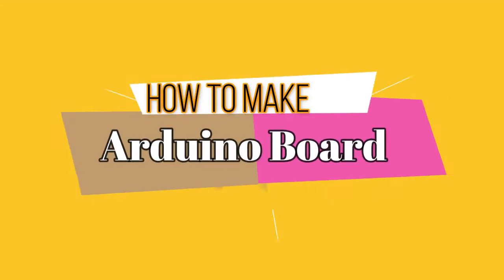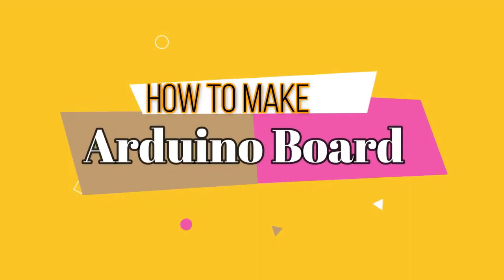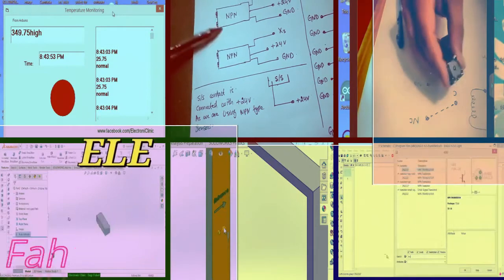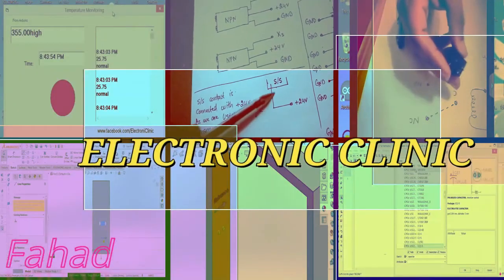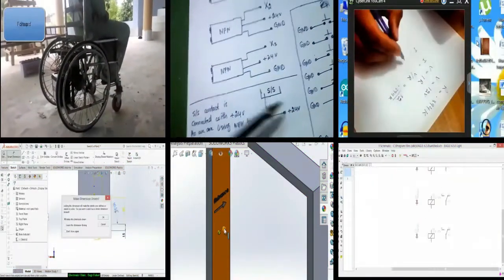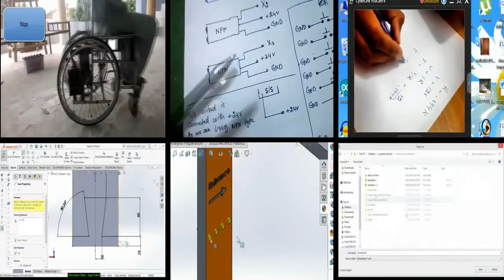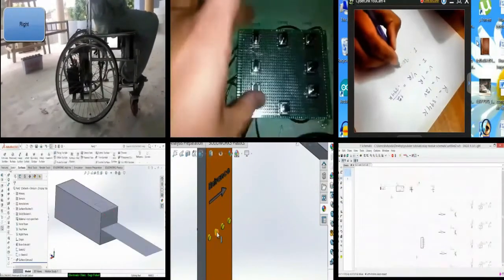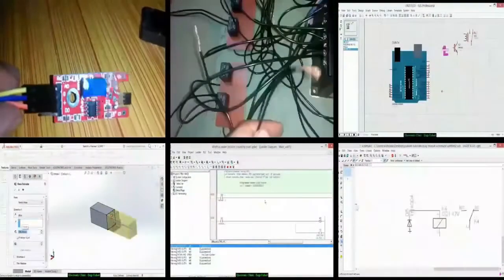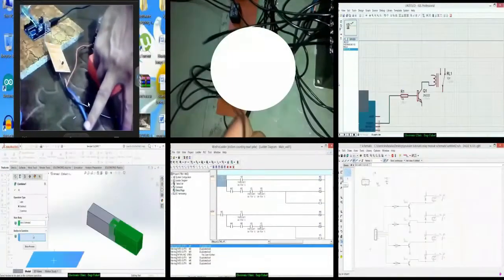Do you want to learn how to make your own Arduino board? If your answer is yes, then let's get started. Hi guys, my name is Fahad and welcome to Electronic Clinic. If this is your first time here and you want to learn Arduino programming, PLC ladder logic programming, SCADA application designing, SOLIDWORKS, Visual Basic application designing and programming for microcontrollers, and much more, start now by subscribing.